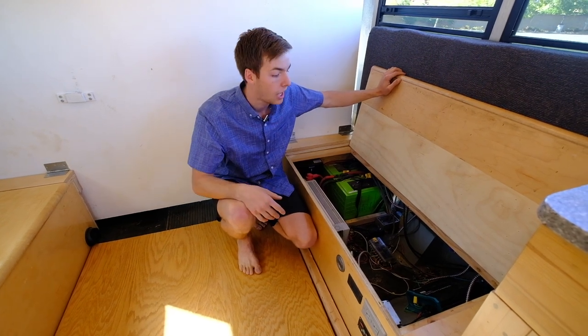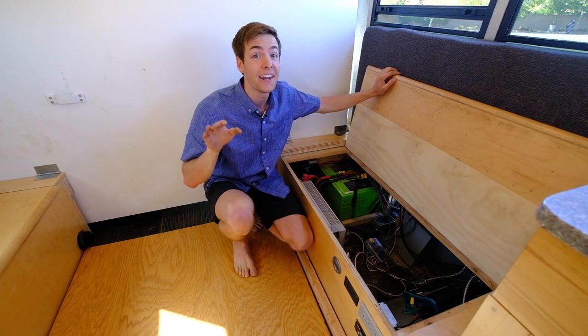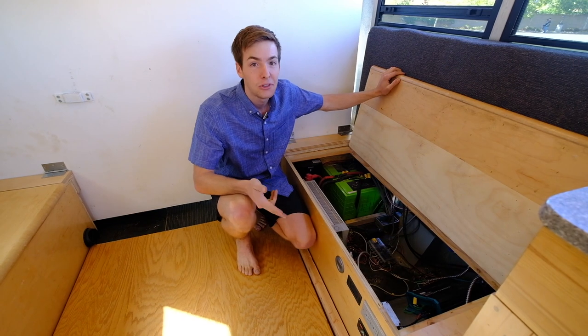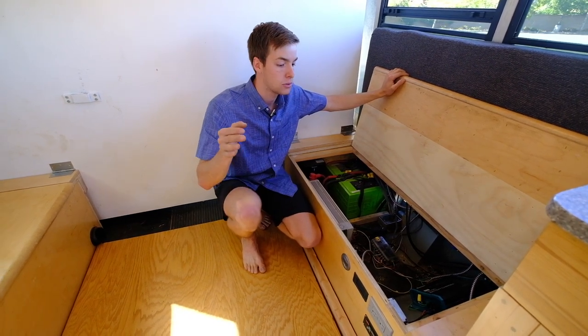As far as what's 12-volt in the bus — everything that I could make 12-volt. I've got a 12-volt fridge, 12-volt lights, 12-volt antenna. Only the things that need to be 120 volts are pumped through the inverter.